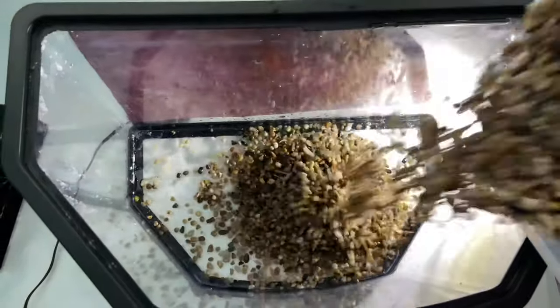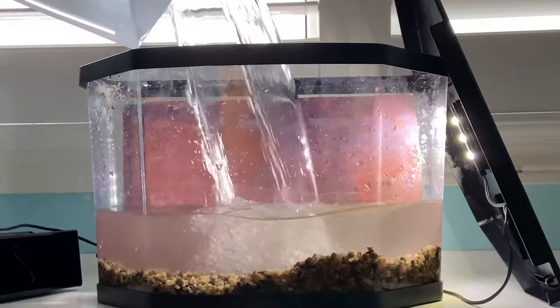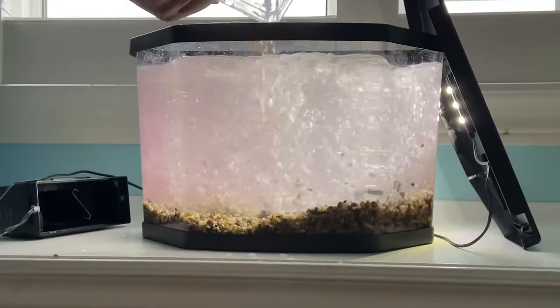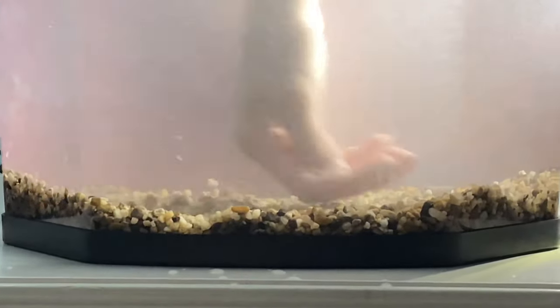Then you're just going to add the gravel to your tank. You are obviously going to want to add water into your fish tank, and I just use this container to transport the water to the aquarium. You're just going to pour the water into your tank. Next, I'm flattening the gravel in the tank like so.